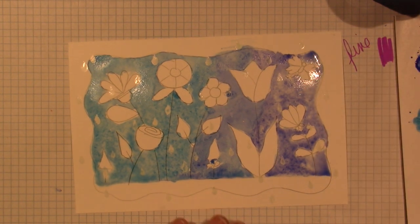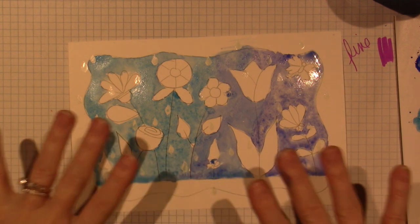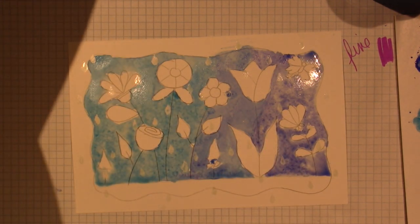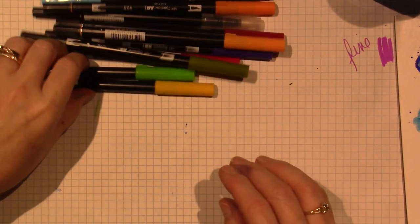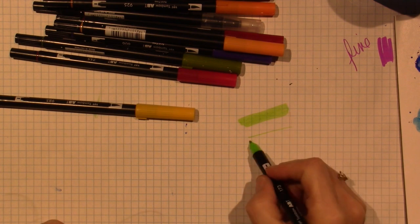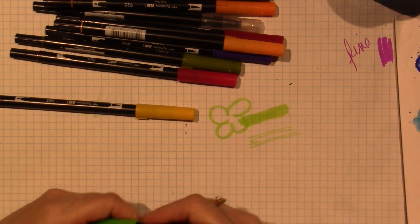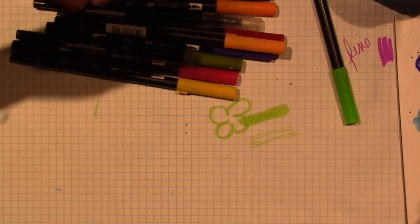After it dries, I'm going to erase some of the pencil lines to get them very faint. The next step is outlining all the flowers with our Tombows - they're awesome water-based markers with a brush tip and a fine tip. I've just been using the brush tip. We'll go around the shapes and use a number three round brush to pull the color in for our flower colors.